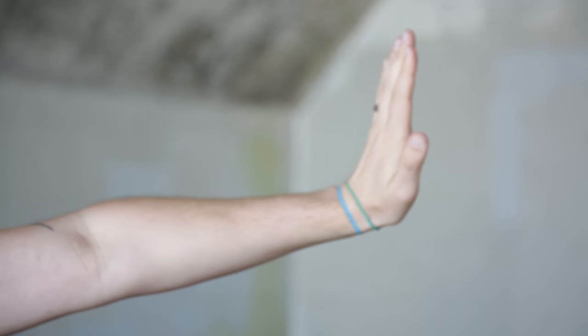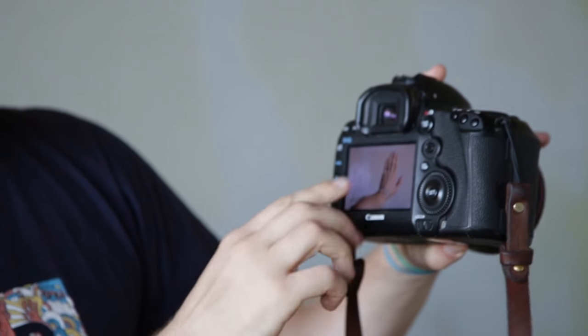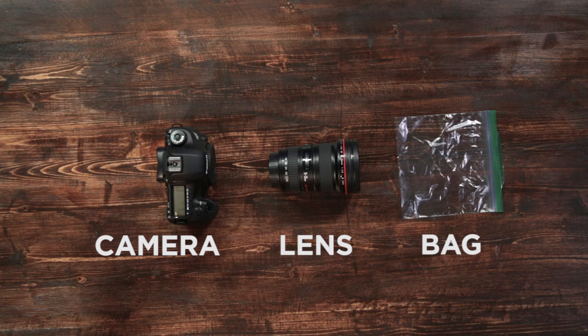This will do two things: it'll show you whether you have a good exposure and that your light is good. You can see how the light will fall, and when you test it out you're able to review and see how that will look with somebody's face. Gear for this challenge is a camera, a lens, and a sandwich bag.